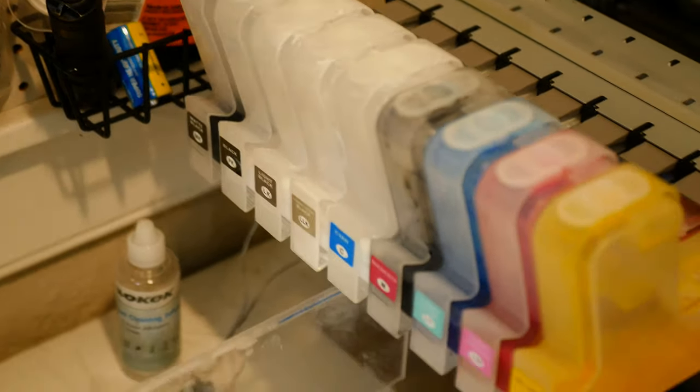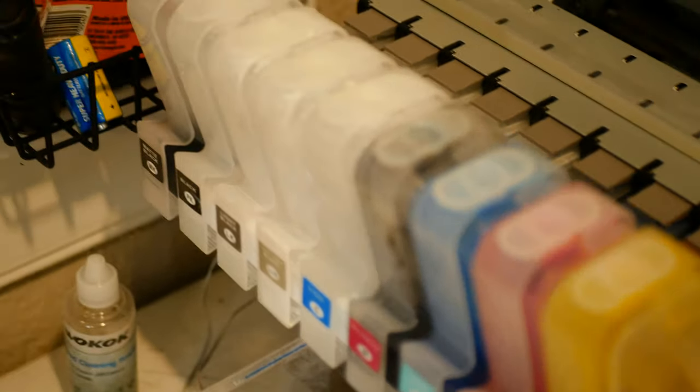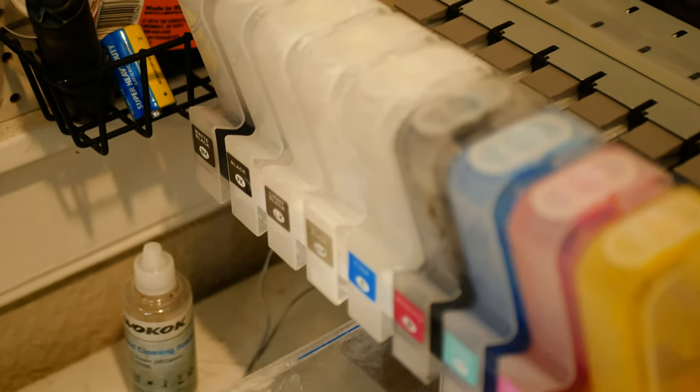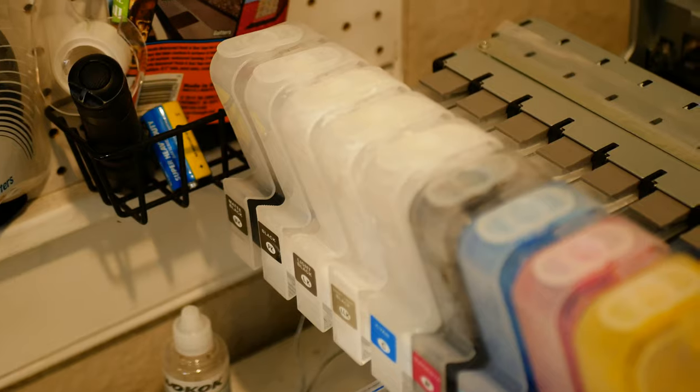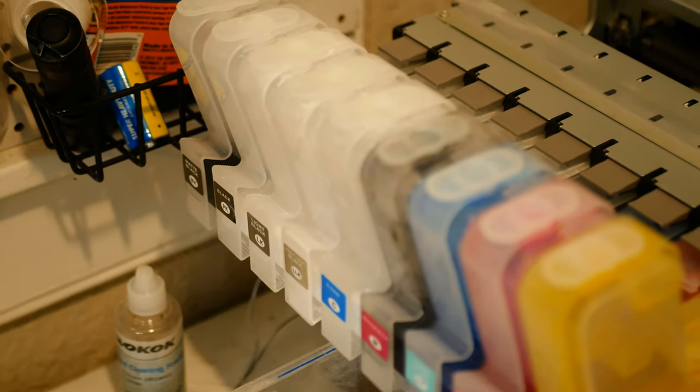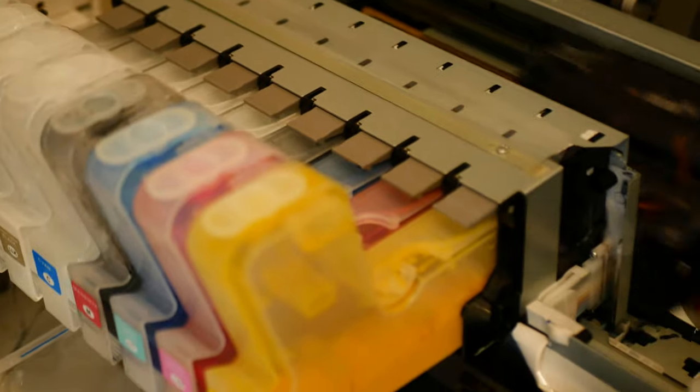My printer is a little quicker than your typical L1800 or P400/P600 because I have four white channels and four CMYK channels. The rule of thumb is the more channels you have, the quicker your printer will be. The white layer is typically the one that takes the longest. The XP-15000 is super popular right now, but it only has one or two white channels and it is pretty slow. Keep that in mind when you're purchasing a printer.